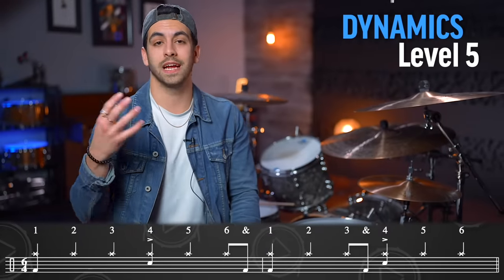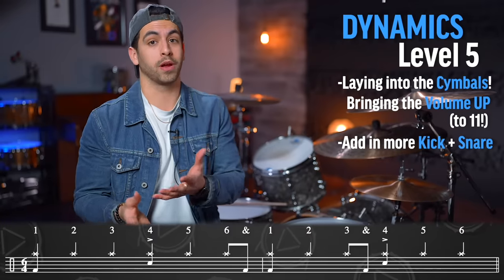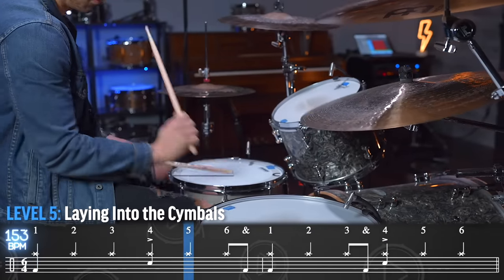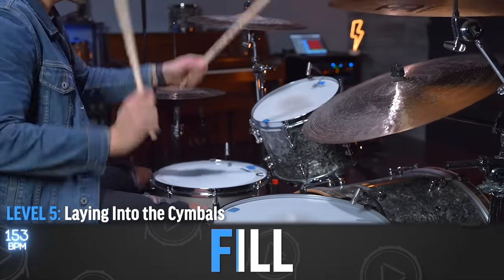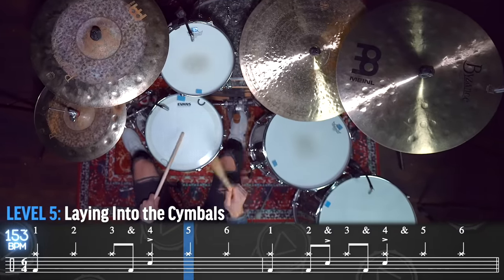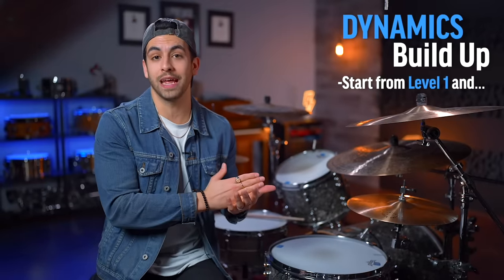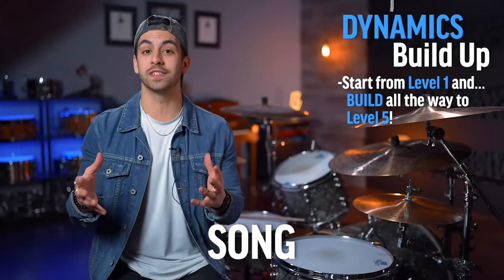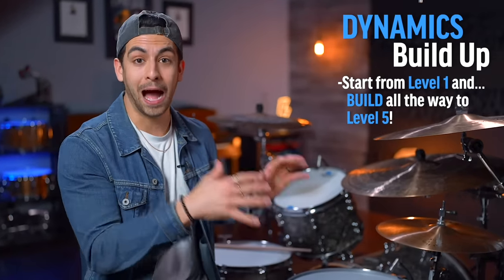And finally, the fifth level of dynamics is laying more into the cymbals and bringing that volume up. You can even incorporate more kick drum notes or more snare drum notes if you would like. So now what we'll do is start from level one of dynamics and build all the way to level five using the same song, and see how the energy of the song changes — even though the only thing changing is what we're playing here on the drums, which shows you how much power we have.